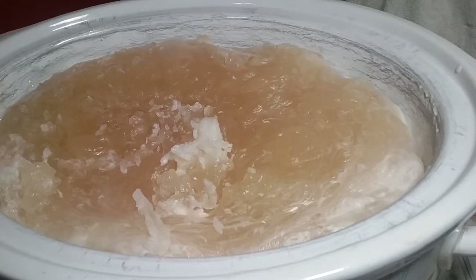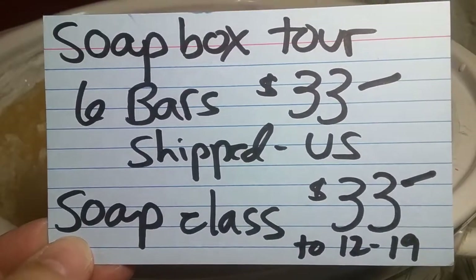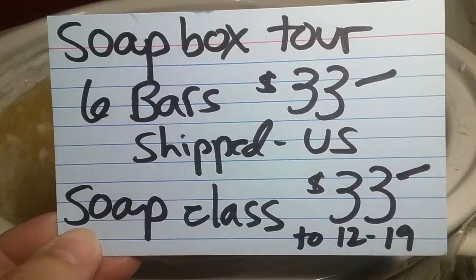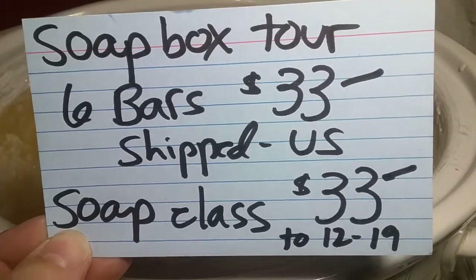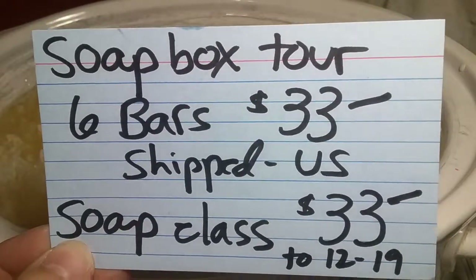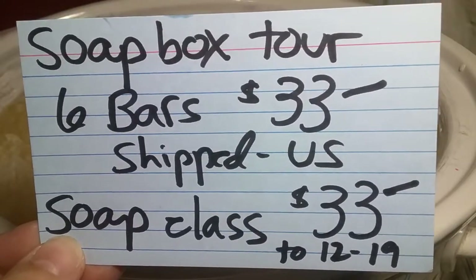We are 90 minutes into the cook and I'm going to stir it, but there are two things I want to go over with you. In front of you is the Christmas Snow. Ways you can help: if you'd like to learn how to make soap, you can buy six bars. Six bars of soap shipped is $33, and that would help Equipping Haiti.